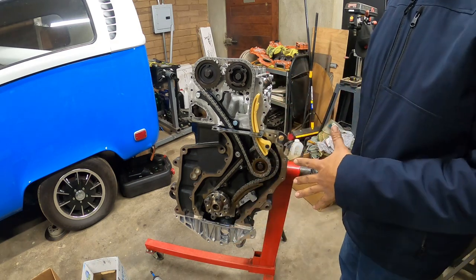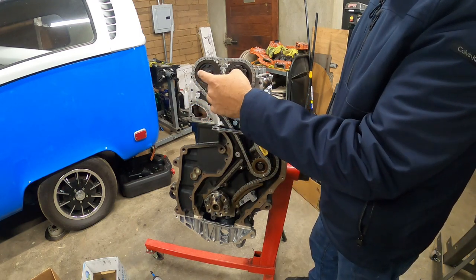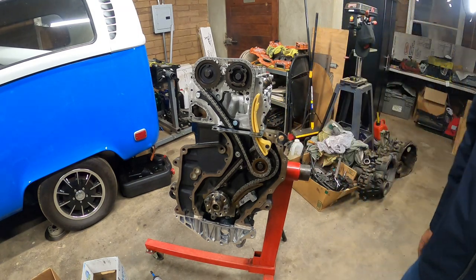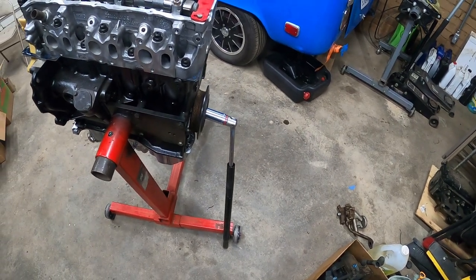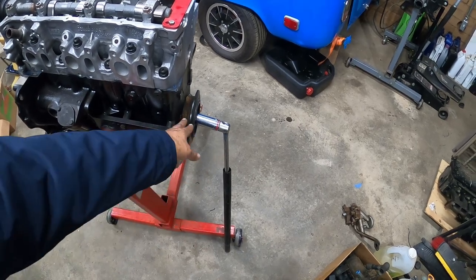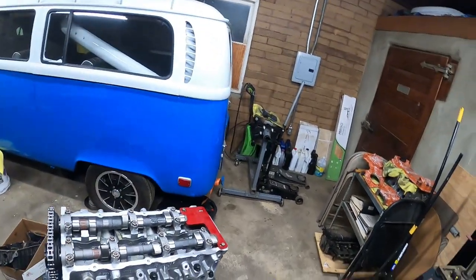Now let's torque these down. On a VR6 engine, you want to do the first three bolts — set to 75 foot pounds, also known as 100 Newton meters. When you do this one on the back end of the engine, you want to place a breaker bar — a 27 millimeter socket breaker bar on the left side of the motor. That's going to hold and keep the crank from turning. We don't want the engine to turn while we're tightening things down. This is all because you're doing it by yourself.